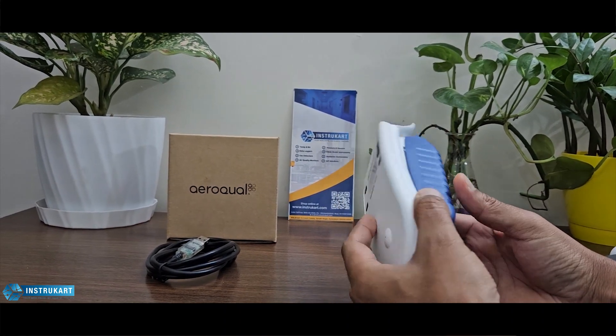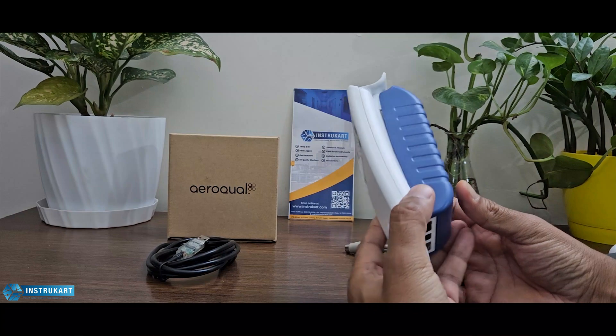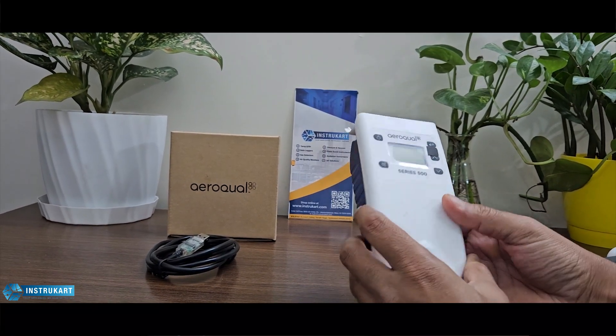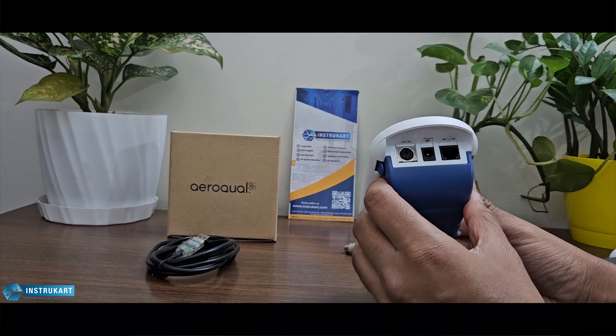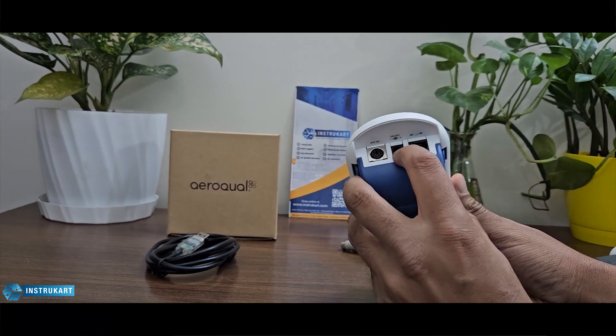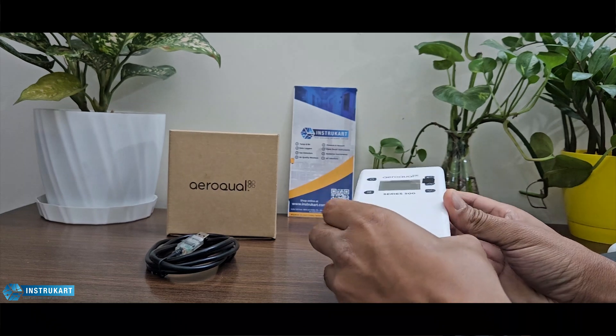This is a portable handheld air quality monitor which has a lot of features within itself. It comes with a good communication option — as you can see, RS232, LAN, plus the power adapter.